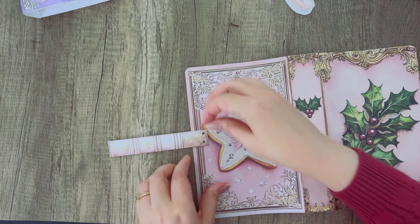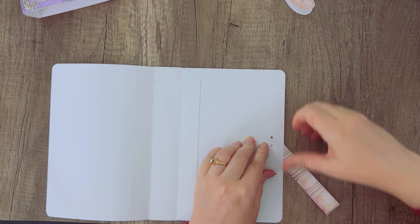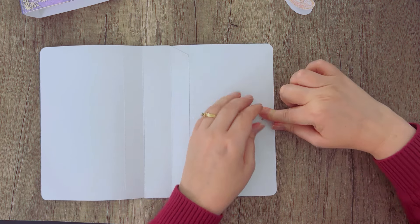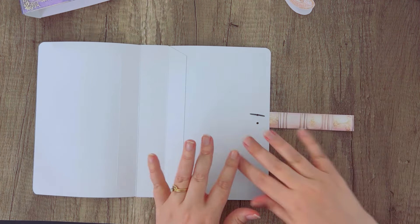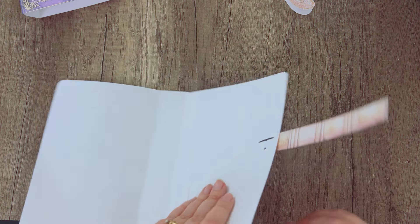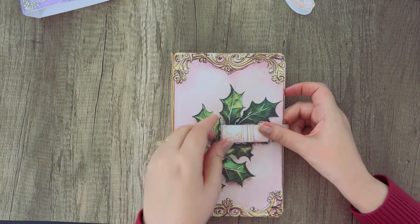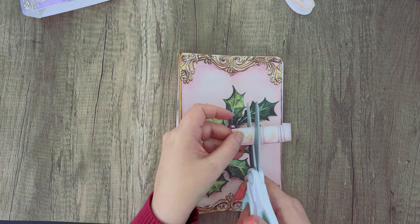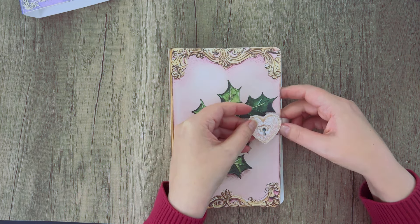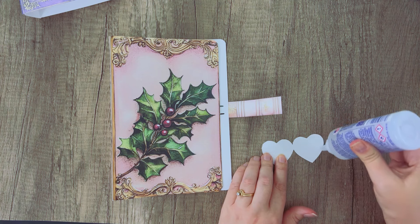To attach it with the brads, you just align your holes and place your brad through the hole, and then on the opposite side it just opens up. You can cover this with your inside cover when making your journal, but if you've already made your journal you could always use some sort of decorative piece to cover it up — a bit of lace, a fussy cut image, or just a cute little circle punch. Now that's attached to our back cover. We'll pull it around to do our front cover, and if the strap is way too big go ahead and trim some of it off.